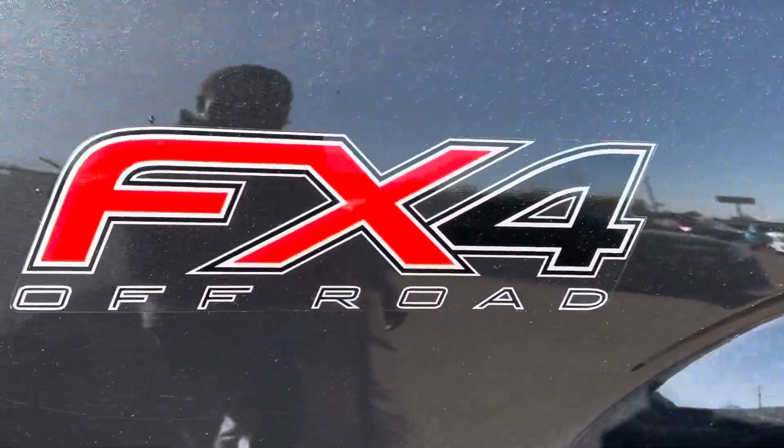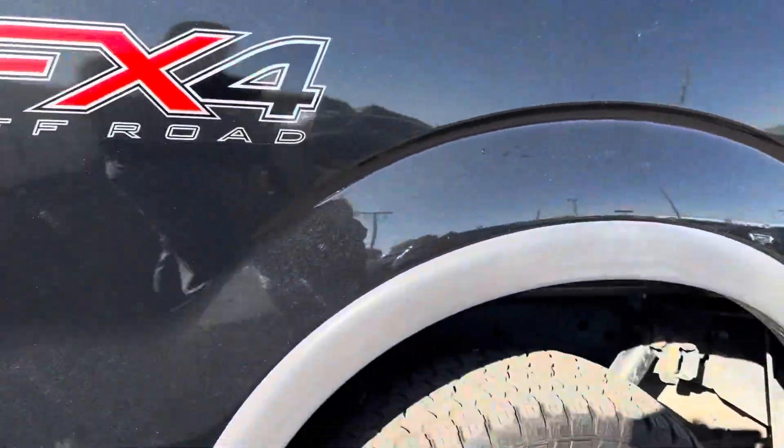It does have that off-road package, hence the FX4. And the mirroring side step over here as well.